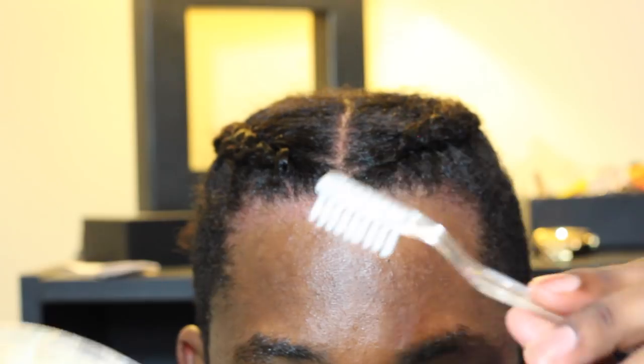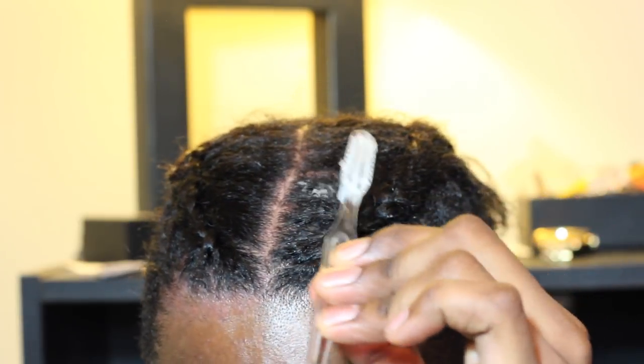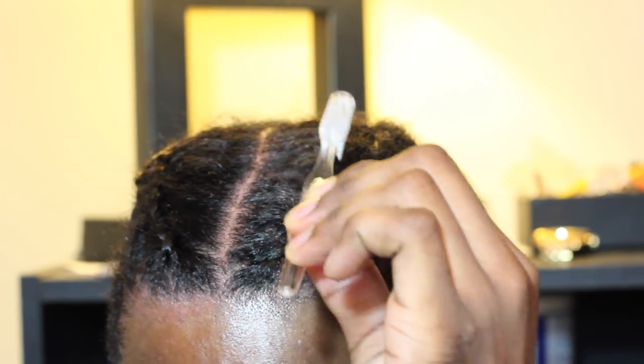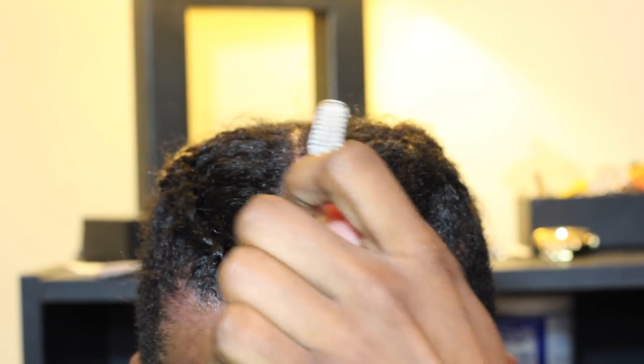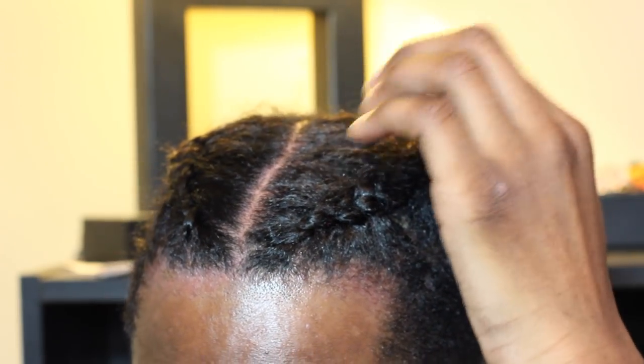This is also optional, but if you want to make it extra neat you can take a toothbrush, put it in the beeswax, and then comb the hair that's pulled in to make the braid so that way it can lie flat and be extra neat. You can also do this when you notice over time the hair starting to become frizzy in that area and you just want to brush it down so it can be neat again.